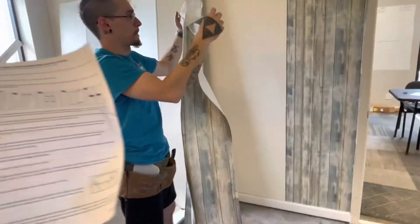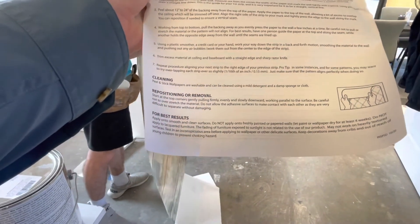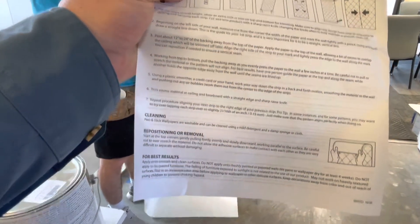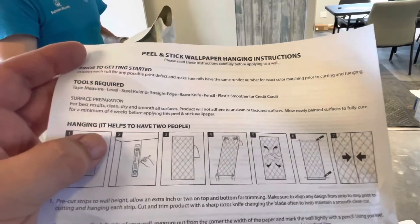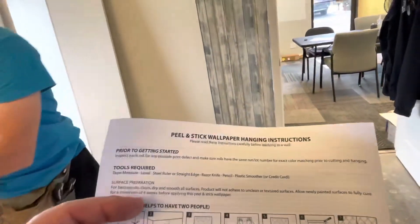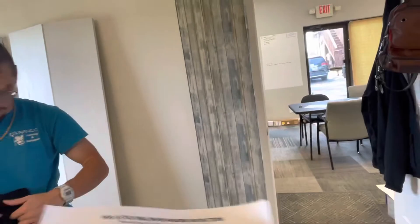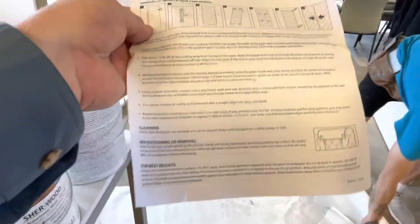I did not see any instructions about wall prep on this one. It really doesn't talk a lot about the wall prep. A lot of peel-and-stick papers will say you need to have eggshell paint — this one does not. It just says newly painted surfaces must cure for a minimum of four weeks before applying. We used that Roman Ultra Prime, and that stuff dries really fast. Some of them will actually tell you that you have to have eggshell paint and wash the wall with denatured alcohol — which I would never recommend to anyone, because if you have any open flames, kapoof.